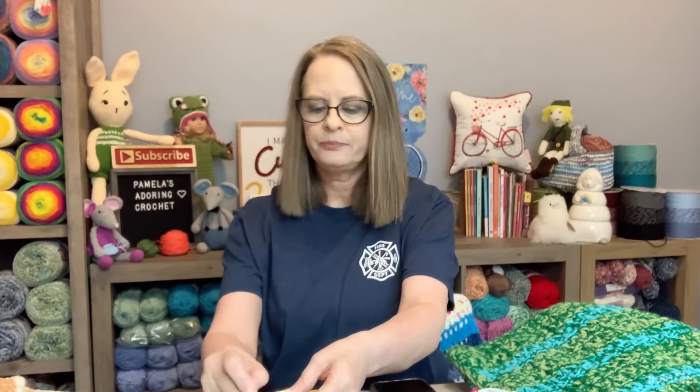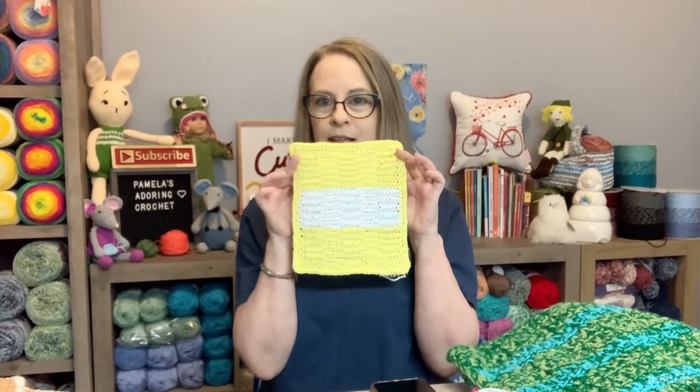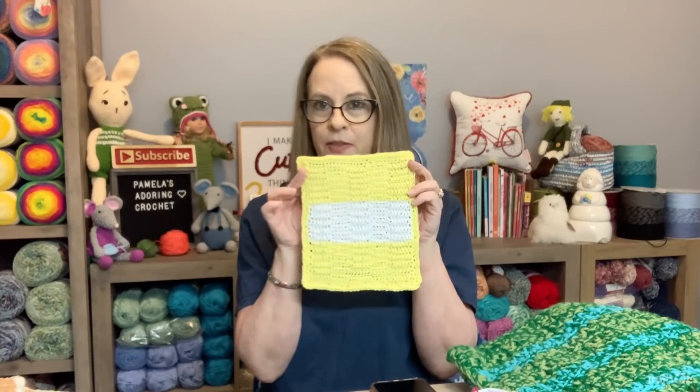One thing I kept hearing was the word 'blocking' and I had no idea what people were talking about, so I had to research it. One thing I want to show is blocking — as a tip. I crocheted this washcloth and wanted to take a photo of it.